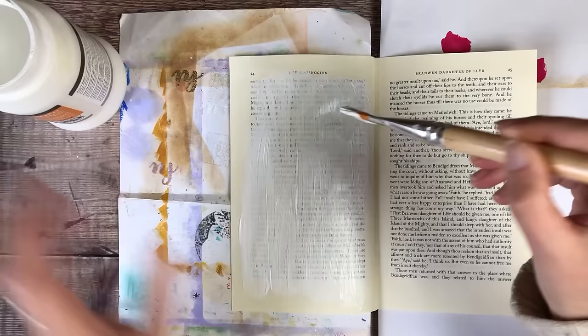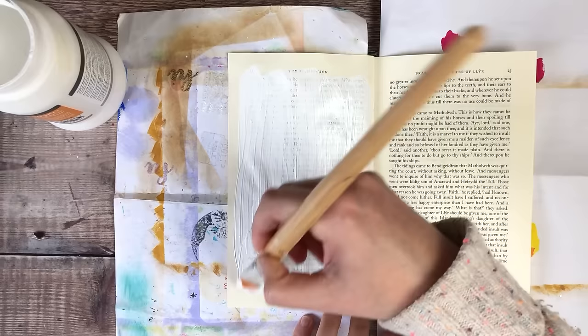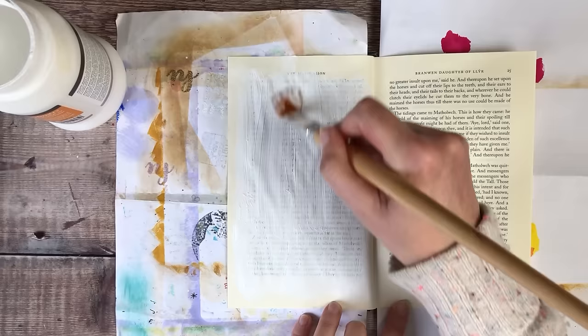I've really enjoyed working in this altered book and I know it's something that I will definitely be doing again in the future. I think it's really satisfying seeing an old book from a charity shop take on a new life.